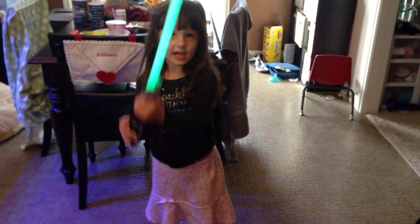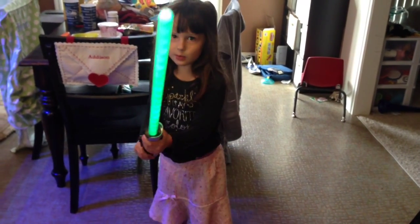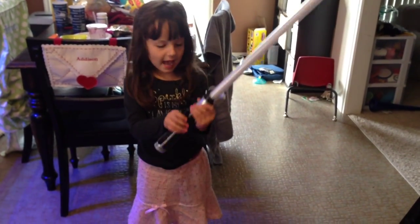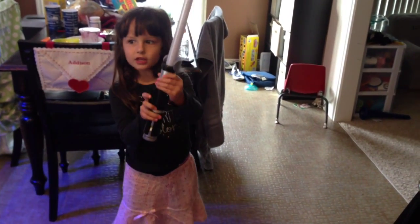So this is how you play Jedi. You just stand up and fight. This is what my brother does, but this is my brother's light table. There's all kinds — there's green ones, blue ones, and red ones.